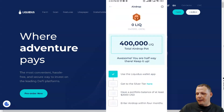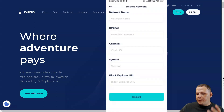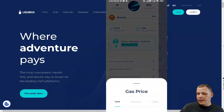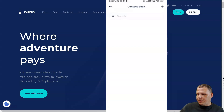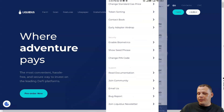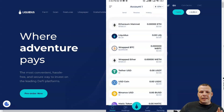You can see your LICK holdings breakdown — whether held in the wallet or staked in farms — that's the airdrop they offer. You can add a custom network, entering the network name, RPC URL, chain ID, symbol, and block explorer URL. There's also a contact book, and you can change the standard gas price — low, medium, or high — however works for you. You can also enable biometrics, change your PIN code, and for support you can join the community or read the documentation.